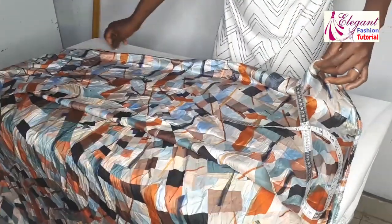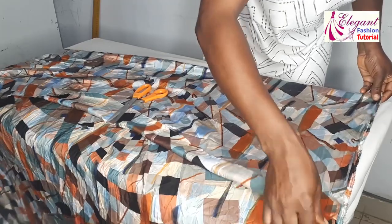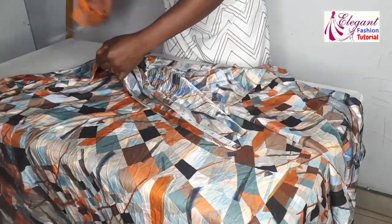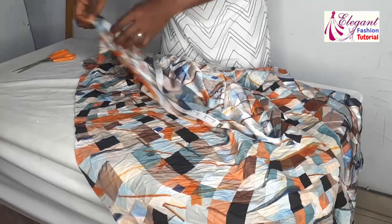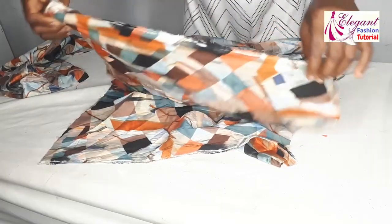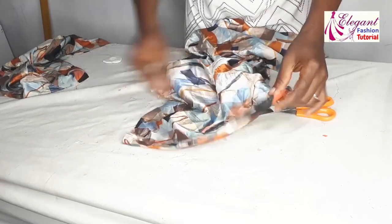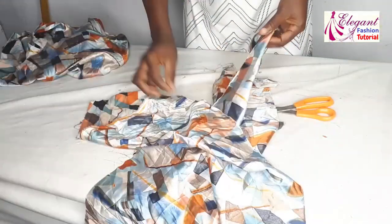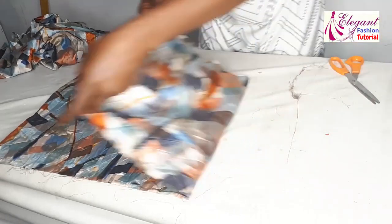I'll put a notch at this edge and do the same for the second piece. I've cut out two pieces, each 20 by 60 inches. I'll join them at the edge to have a long 120 inches — this will be for the damp part. For the sleeve, I'll use the remaining fabric, just folding it into two.